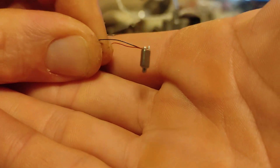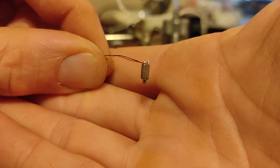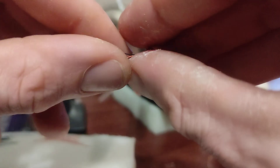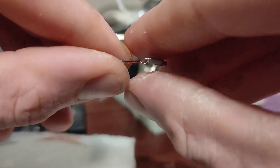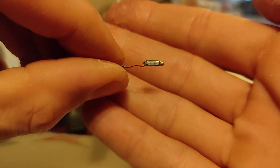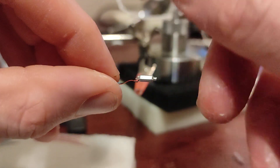The left side's a lot nicer than the right side. What you can do is you can bend the leads so your BA can lay flat. You can also twist them.